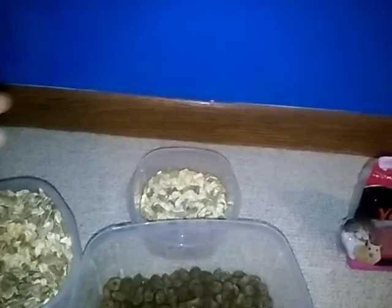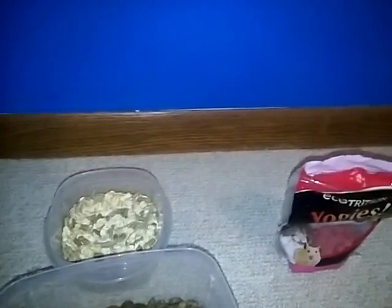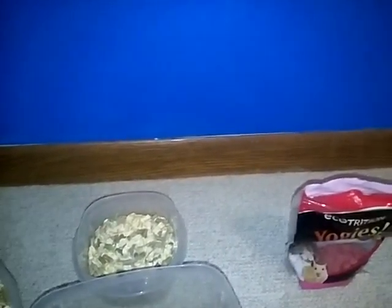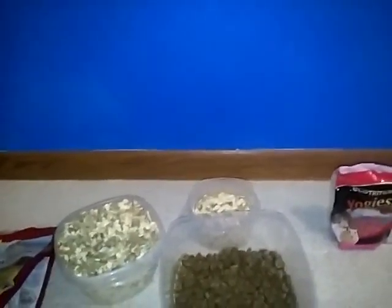Sometimes I give them hay, but I mix the hay in with their bedding. I just got my mouse off of regular bedding — she used to be on K-Dob, which is like cut-up corn — and I just switched her onto fleece. Now I just give her hay mixed into her food area, and I mix the hay in with my hamster's bedding too.